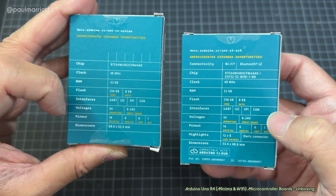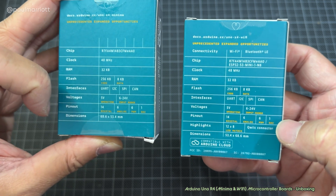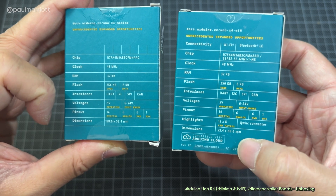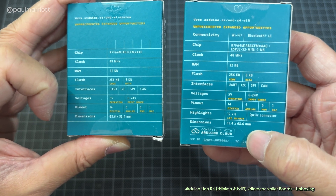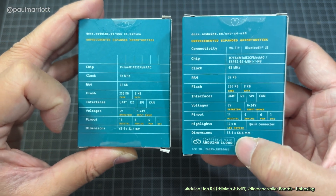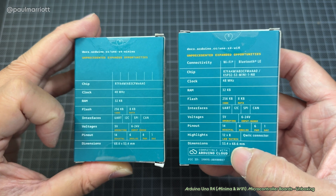For the voltages, the usual stuff. Pinouts are pretty much the same. The dimensions — 53.4 by 68.6 — the dimensions have been reversed somewhat for some reason between the two boards.